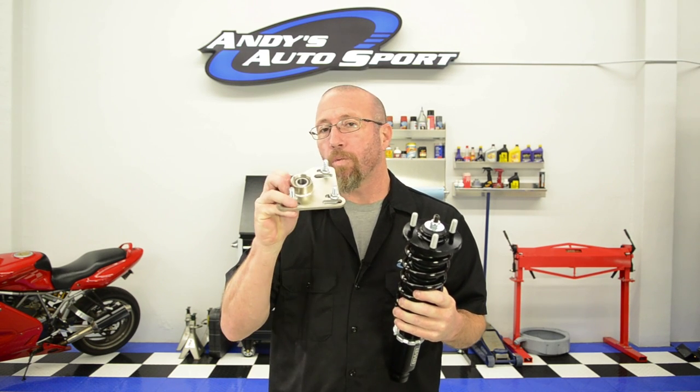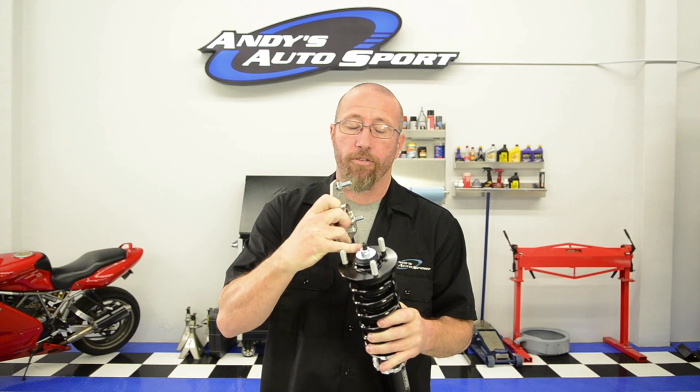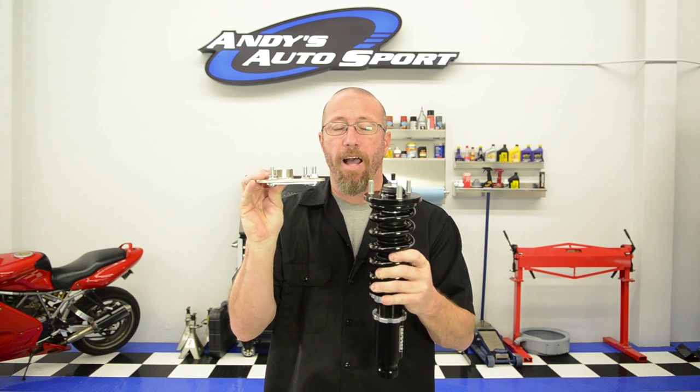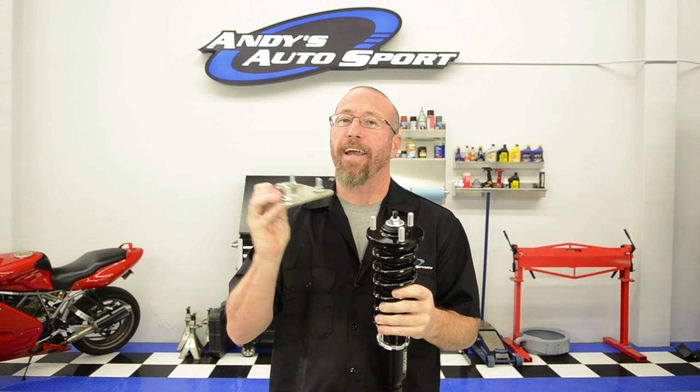If you're going to really slam your car, you'll want to use what's called a caster camber plate. This takes the place of the pillow ball mount — it bolts in at the top and the strut comes through it. This gives you the ability to slide the top of the strut in or out and forward or backward to adjust caster and camber.